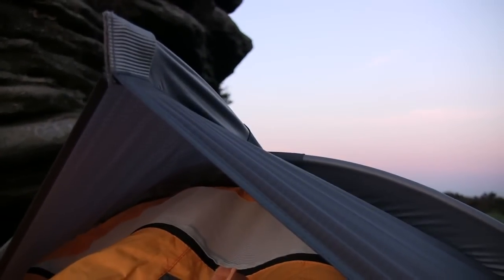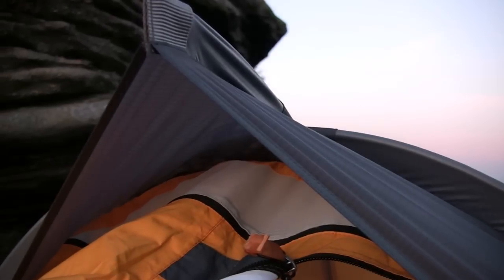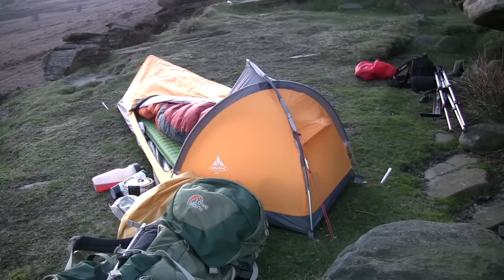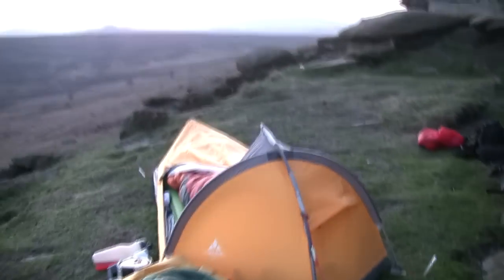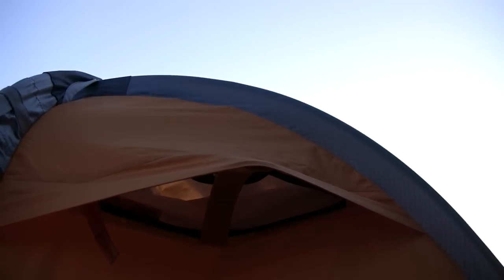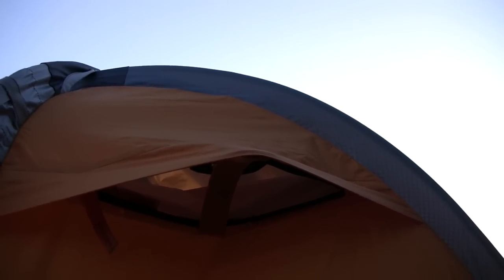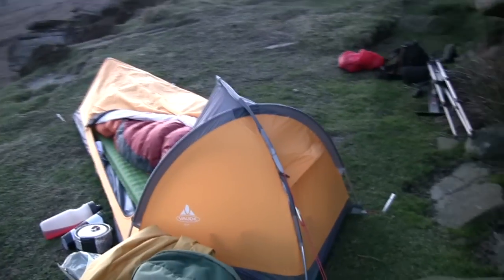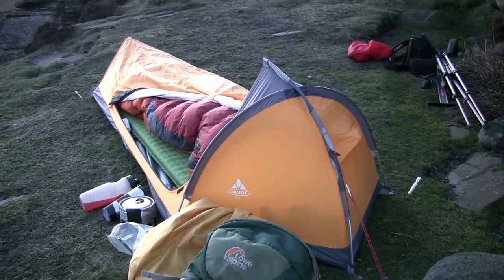I'll show you again in a second. There's another vent here — I've got the mesh panel zip shut on that at the minute, but you can actually open that so you can peep out and see what's happening. There's the head end from this angle, and there's the other vent I was on about, which I've got propped open.